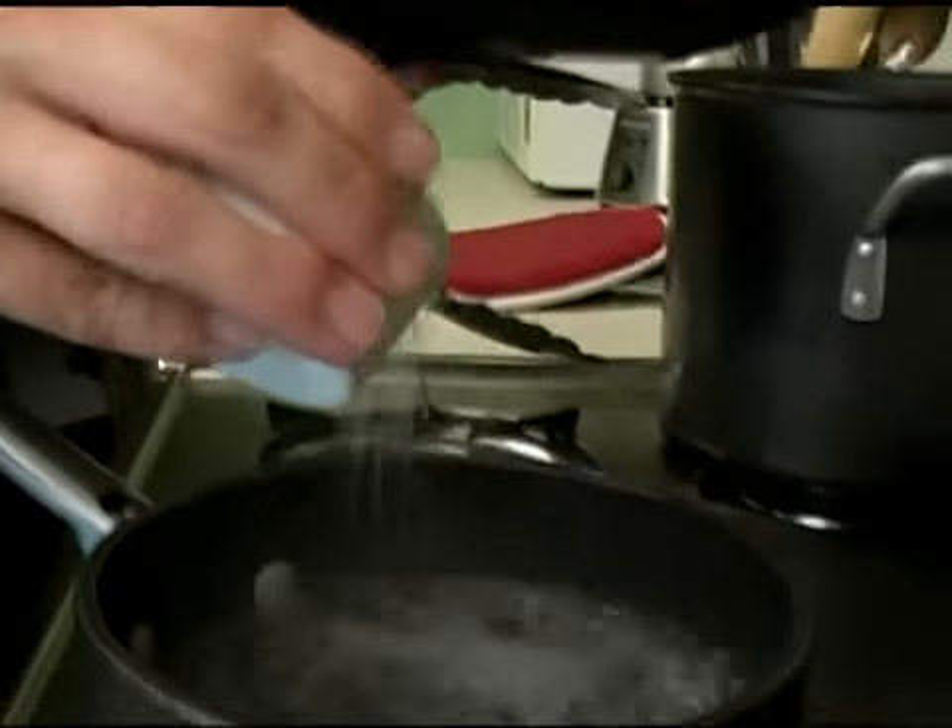To boil spinach, first start off with a pot of boiling water. I'm going to go ahead and add some salt to the water so it gives the spinach a little bit of flavor.